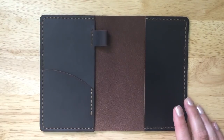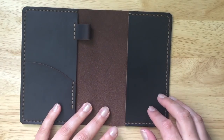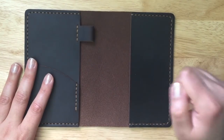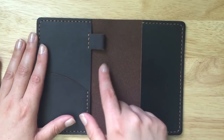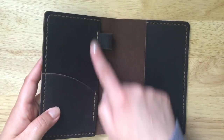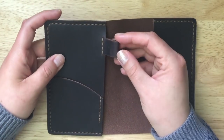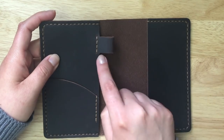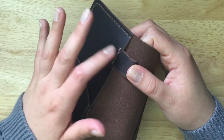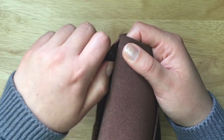Unlike a Traveler's Notebook where the pen loop is usually on the outside, this one is on the inside. The interesting thing is it's all one piece — the left side has three pieces of leather: the outer piece, the interior pocket, and the card holder. The second piece is actually one piece where they just cut the pen loop a little bit longer, fold it over, and sew it, so it's not a separate piece sewn on that would make it lumpy. It's a really nice detail.